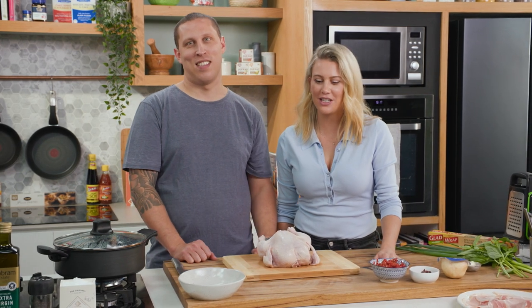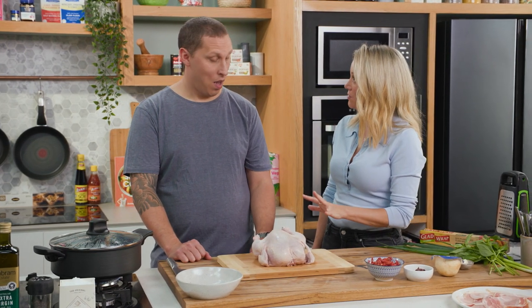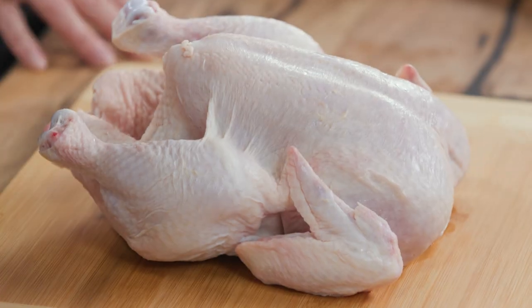Dan Swartz is here and we're going to be cooking a delicious chicken dish today with a little technique behind this recipe. We're going to bone a chicken — a really fast way — and we're going to make Pamplona.